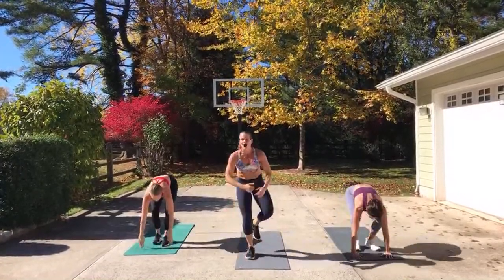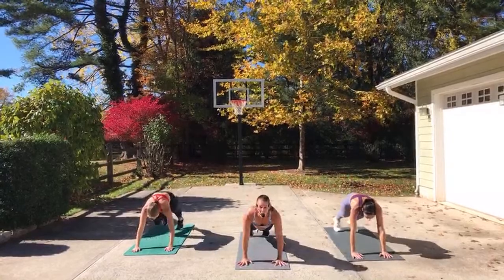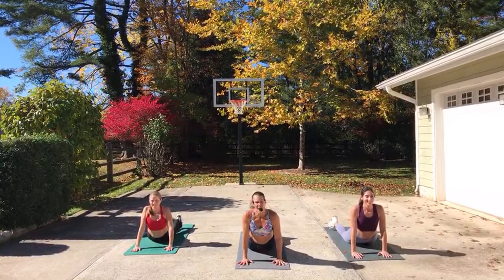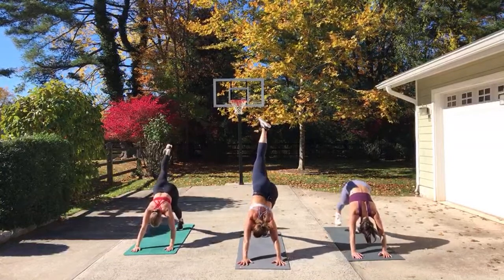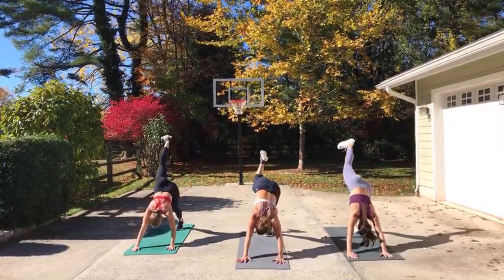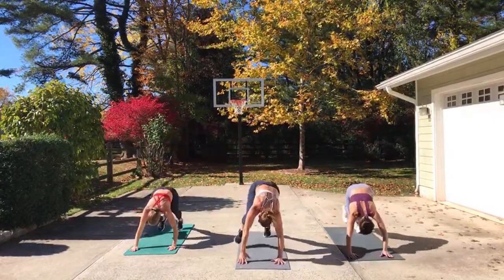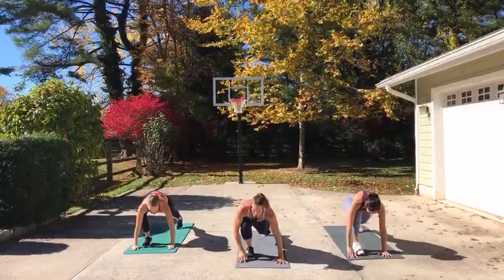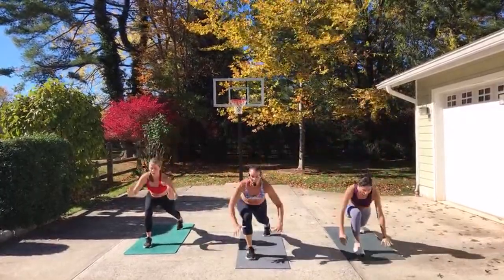Step or hop to the front. Inhale, reach up, dive it down. Half lift, step or hop to plank. Chaturanga down. Up dog, hold. You get a little break here. Down dog, stay. All right — everything we did, we're going to do it on the other side. Left leg is single dog. Step it through. Go to low lunge, reach up to high. Hands go down. Single dog or down dog — that's one of four.